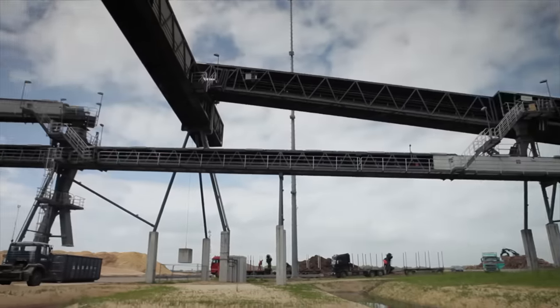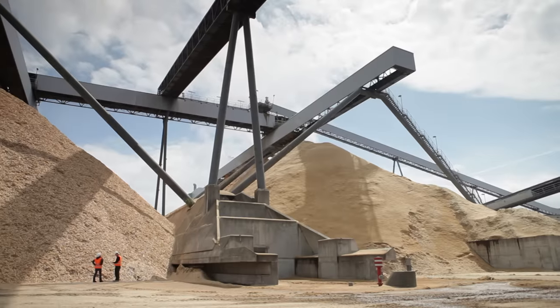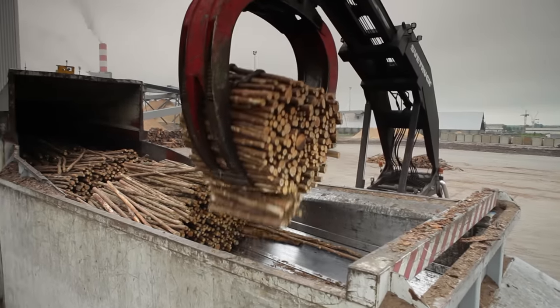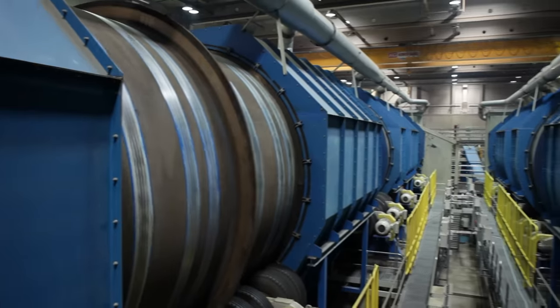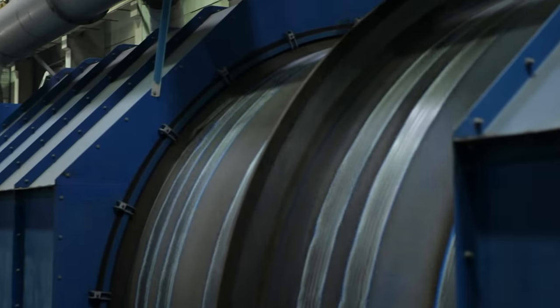30-meter high conveyor belts go from the chipper right up to two huge mountains of wood chips. But back to the beginning — the first station. Each log travels down this shaft, where rotating drums are waiting. They debark the tree trunks without any knives, saws or axes. The bark comes off just by the logs knocking each other in the drum.